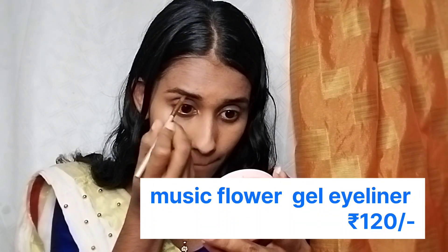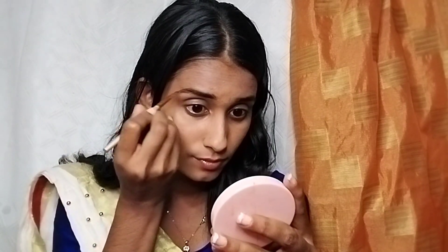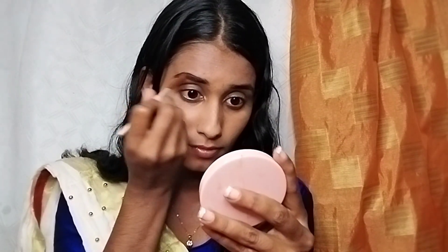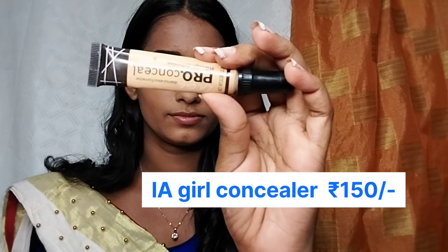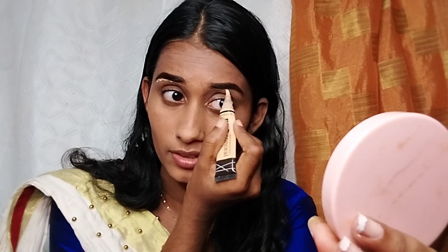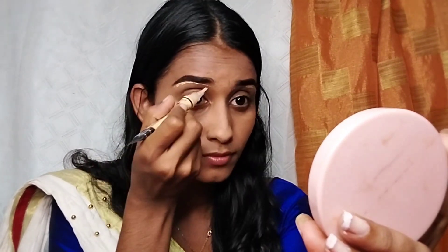When doing the eyebrows, you can use a gel eyeliner to define and shape them. Fill in the brows with a little bit of product and finish with a light blend. We then apply concealer around the eyebrows to clean up and shape them perfectly.